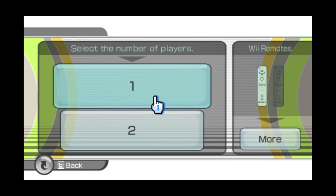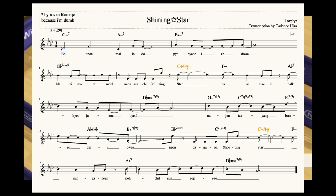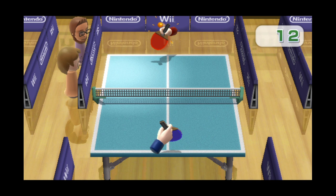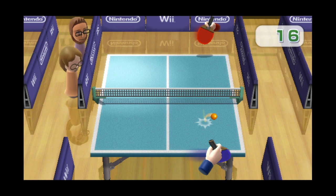A very similar chord progression with similar Blackadder functionality can be found in the tune Shining Star by the K-pop group Lovelies. Just like the Shakunetsu opening, this Blackadder acts as a jarring sub-V of VI on the downbeat of the chorus, again displacing the VI minor by one bar. These are the only tunes I've heard that use the Blackadder in this way. Maybe the producer Tak is an anime fan and wanted to pay homage, or maybe it's just a coincidence. Either way, super hip.